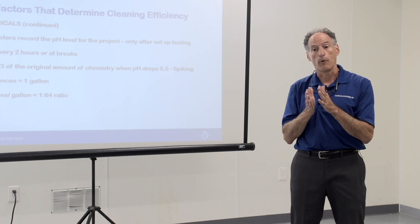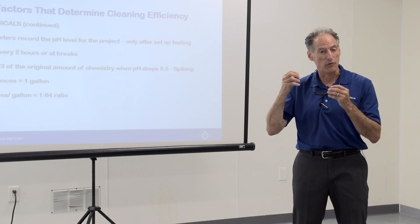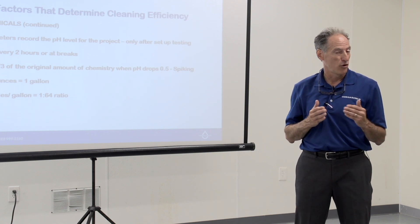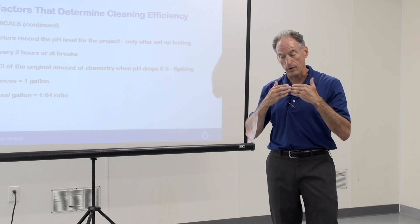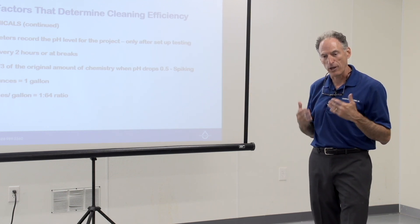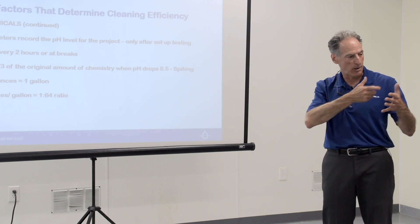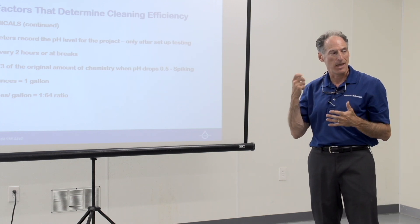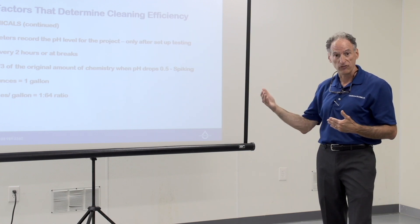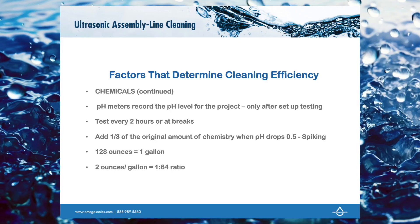No two fires are exactly the same — some are protein fires, some are electrical fires, some burn hotter than others. The contamination level will dictate how much soap you need. Don't get locked into hitting a certain pH number on your meter; you have to mechanically test. Mix the soap and hot water in a spray bottle and test on different parts from the fire to make sure you have enough soap to break down that soot. Then test with your pH meter and record that number.